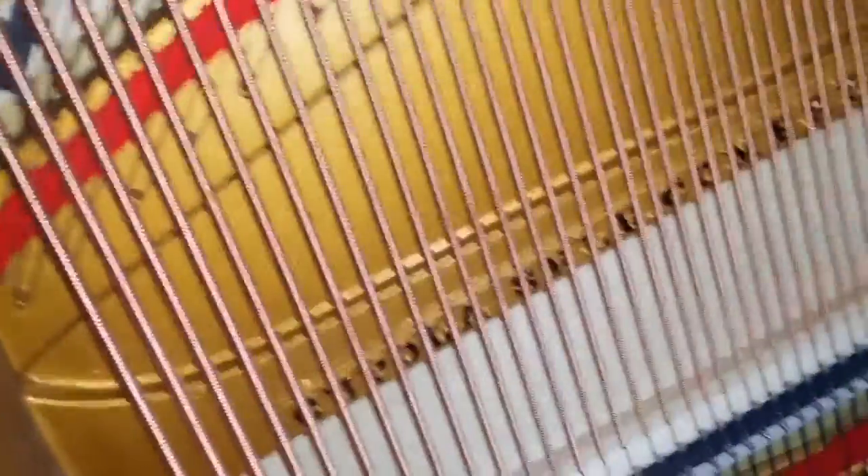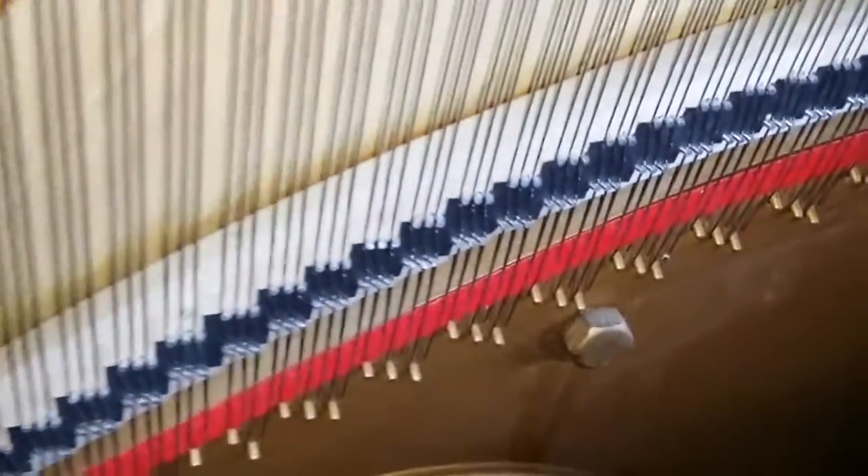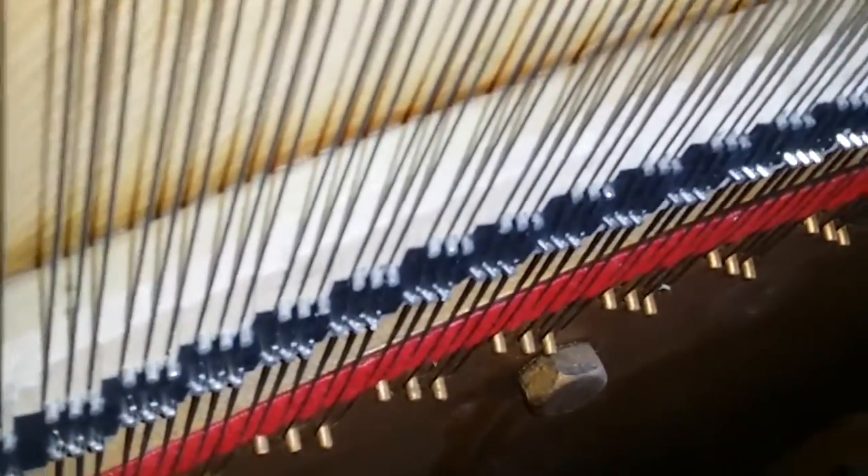The soundboard is absolutely perfect; it's been shimmed here and is in perfect condition and certainly hasn't lost its crown in any way. The strings are excellent. The bridge has been recapped as you can see there. Here's the soundboard from above at the top end of the piano, and as you can see that's in perfect condition. The bridge you can see here as well — it's been recapped.